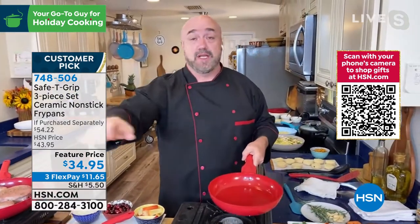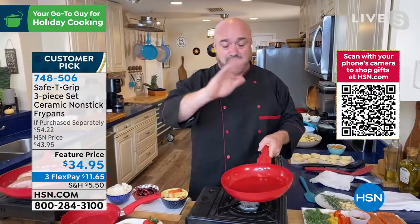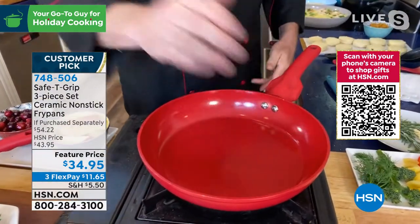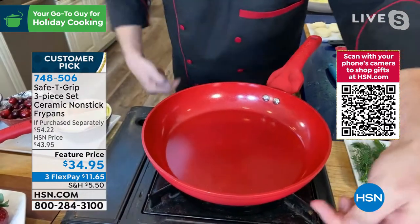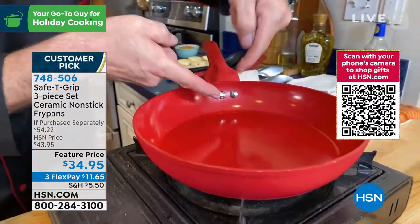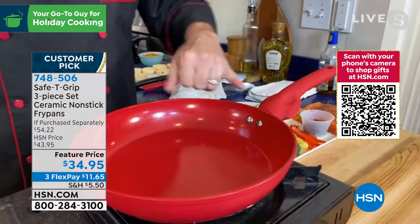Speaking of going nuts, if you love reading reviews, check these out — we're talking over 1,000 on the Safety Grip line. That's because you've got that cast aluminum grill plate that's going to grab that heat. By the way, that is a cold pan right now. It's going to grab that heat and send it right up those sidewalls. Those are nice high sidewalls on our 9.5-inch. That is a double riveted handle — double riveted.